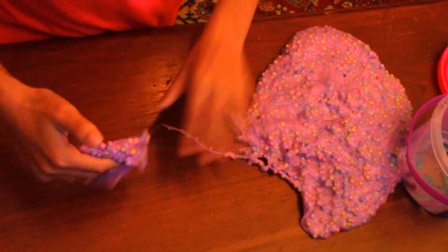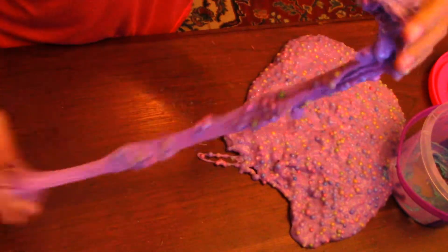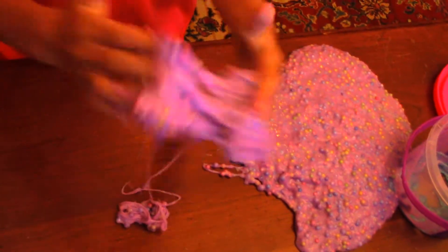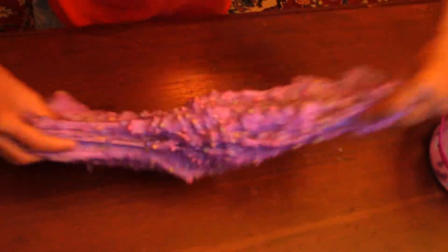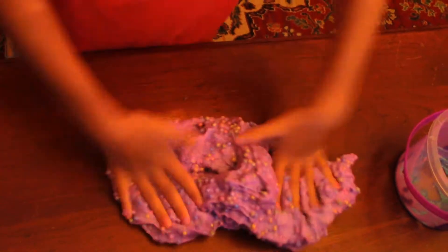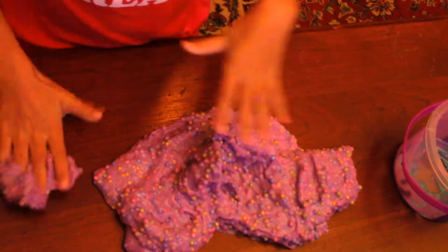Okay, so we got a swirl. Swirl. This is not working. Maybe if I try it with all the slime it will work. It won't. But it falls down so quickly. It just doesn't work. But let's try.